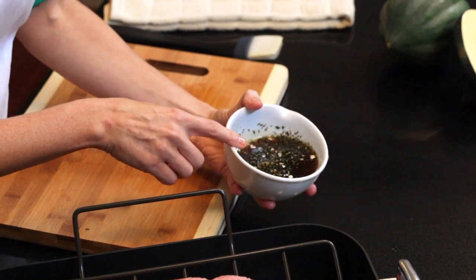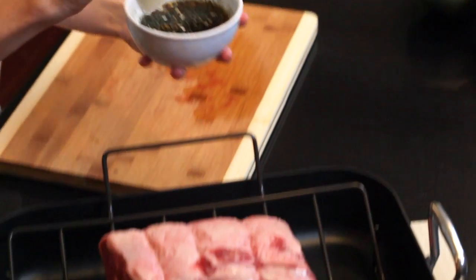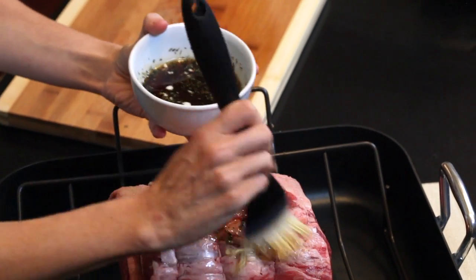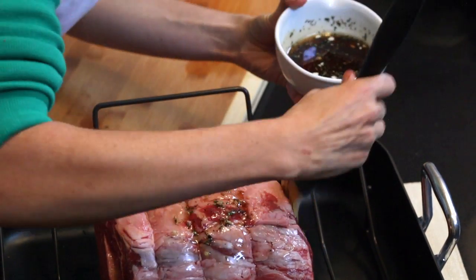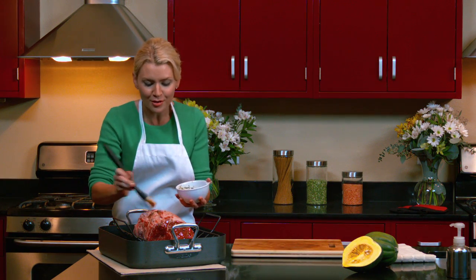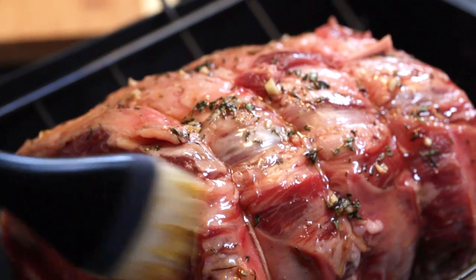Our glaze is a combination of pure maple syrup, fresh thyme, and chopped garlic, and we're going to brush it on every side of our roast. I love this glaze because you get the strong flavors of the garlic, the fresh flavors of the thyme, the sweetness of the syrup, and it all pairs so wonderfully with a rich and tender roast beef.